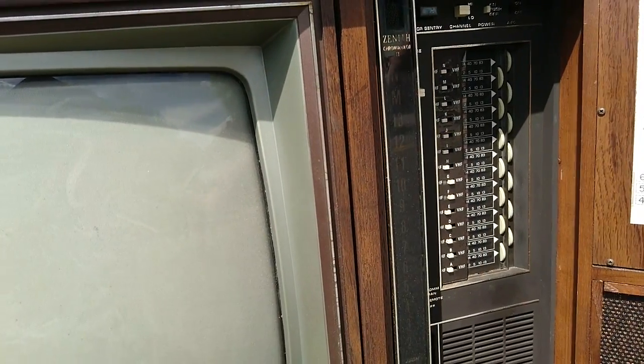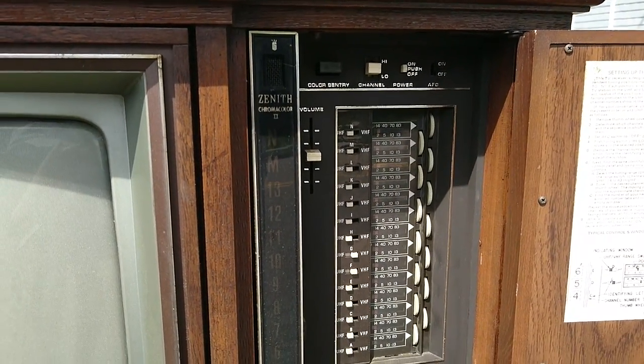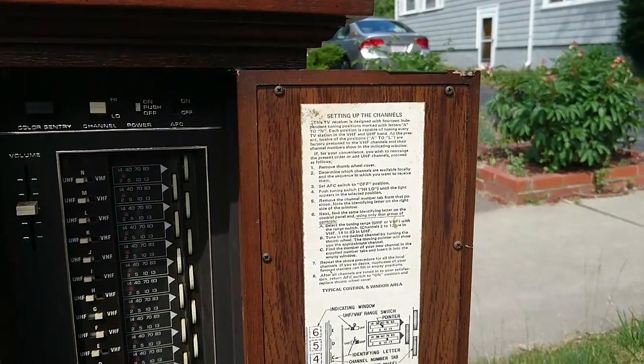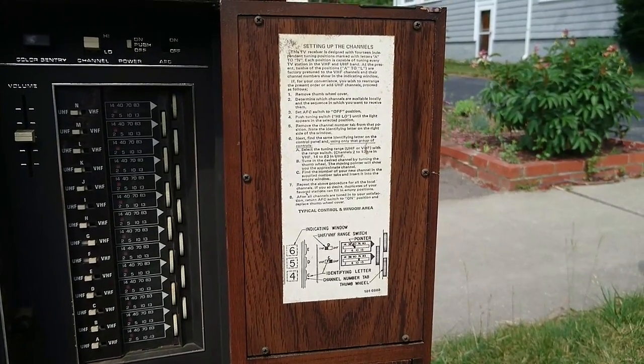This opens up. Oh wow, there's your tuner. So I guess you set your channels here. I'll leave this here if anyone wants to read it.